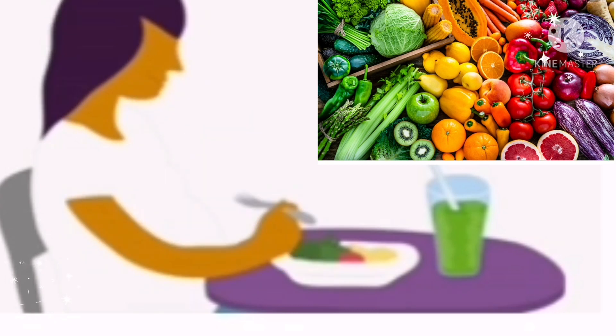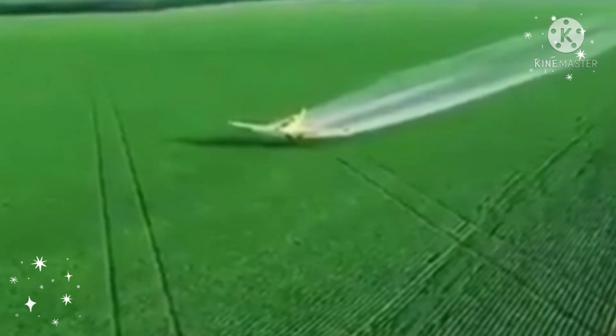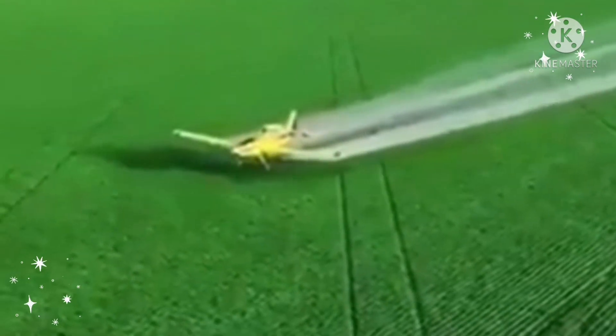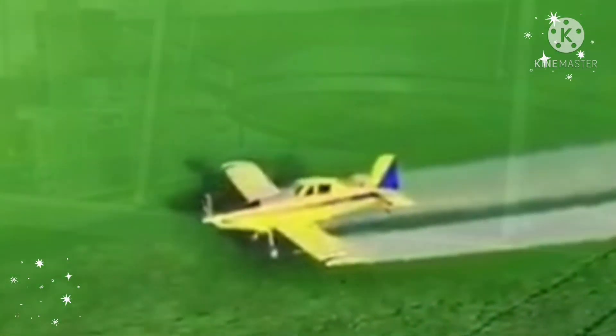Not anymore. We are all aware of the increase of insecticides and pesticides sprayed on fruits and veggies to increase production and enhance quality. Also, some produce like apples are covered with wax to extend their shelf life.